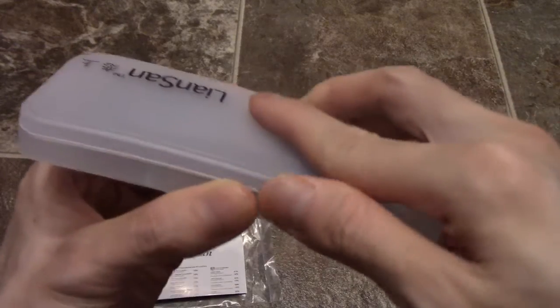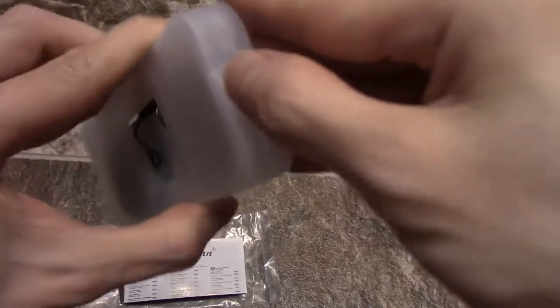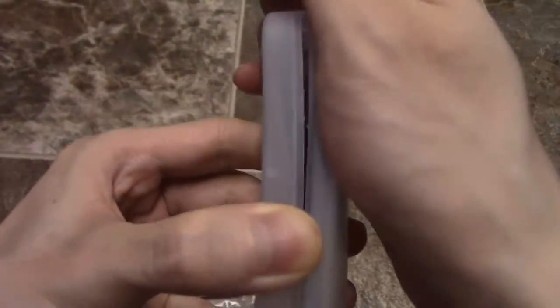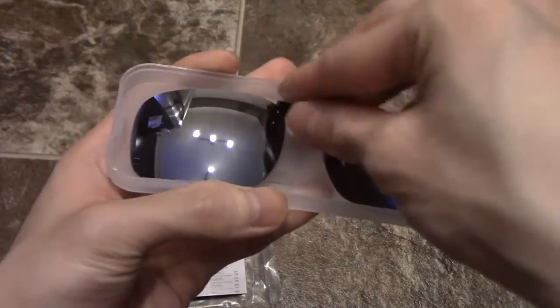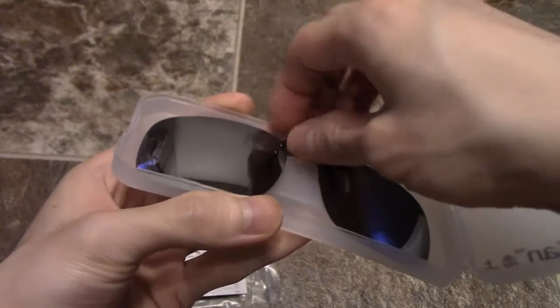I want to show you what it looks like. Because, you know, people will spend hundreds of dollars on prescription sunglasses when you can just get these, especially if you're just using them for driving or something like that. Look at that.